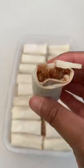And luckily we've got a faster way to wrap lumpia which is shown in the previous video. Alrighty, I hope this little tip encourages you to make lumpia soon.